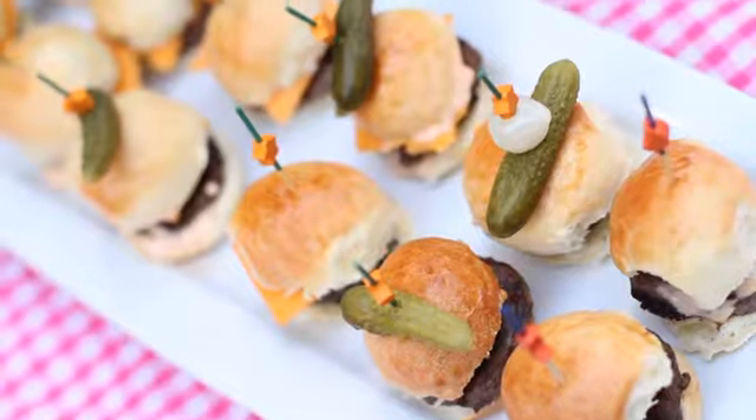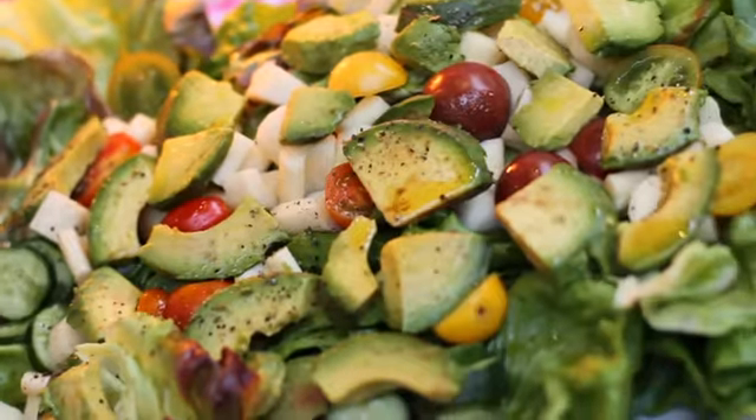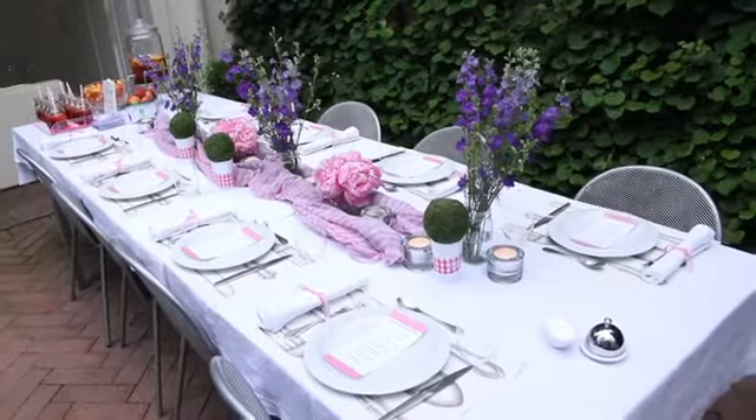It's summertime and everyone wants to be outside. What's easier than gathering friends and family for a backyard barbecue? Burgers, delicious corn on the cob, and a fresh summer salad are the perfect casual dinner, but why not get creative and have a burger bash?